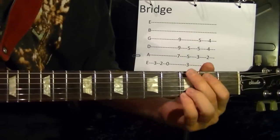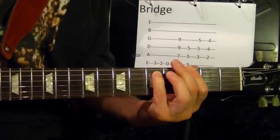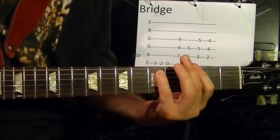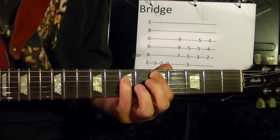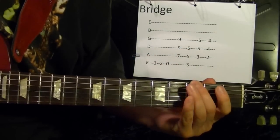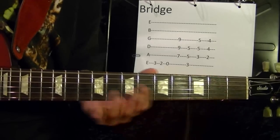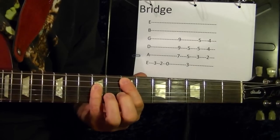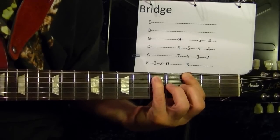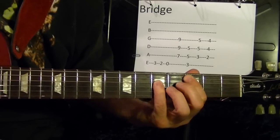Then the bridge — I'll play it first. So top string third fret, second, open. Then E power chord fifth string seventh fret. G power chord top string third fret. Then a first fret B power chord.